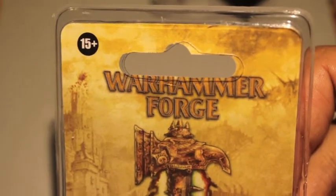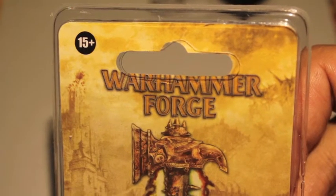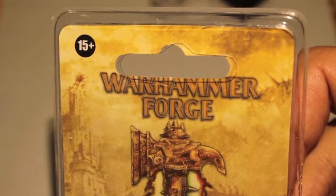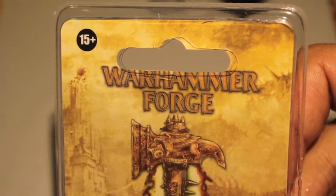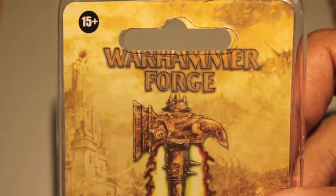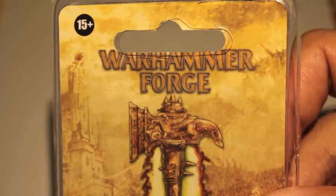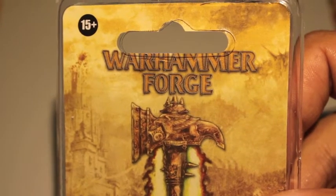He knows that I'm a collector and that I am really interested in these one-of-a-kind models. And for a birthday present, he sent these to me this week. I got them in the mail today and I'm just still blown away by how generous he has been.